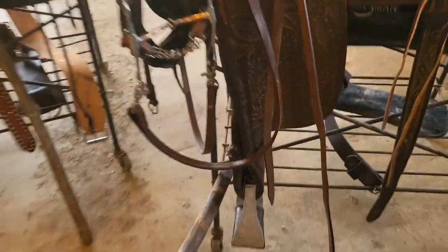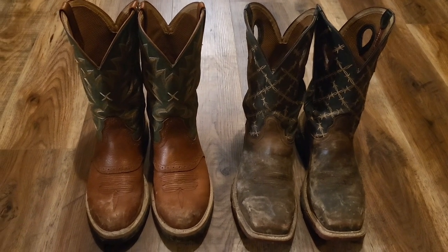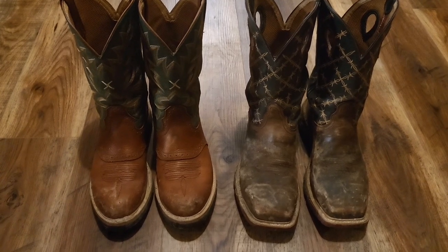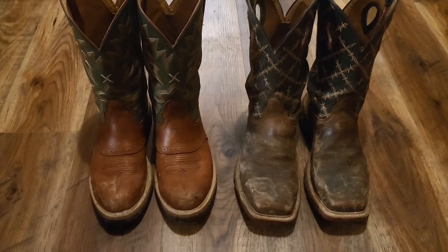Alright guys, that's all I got for you. Another thing about your stirrups being turned the right way all the time: when you swing your leg over your horse, it's easier to get your foot right in the stirrup if that stirrup is already turned in the position it needs to be in.